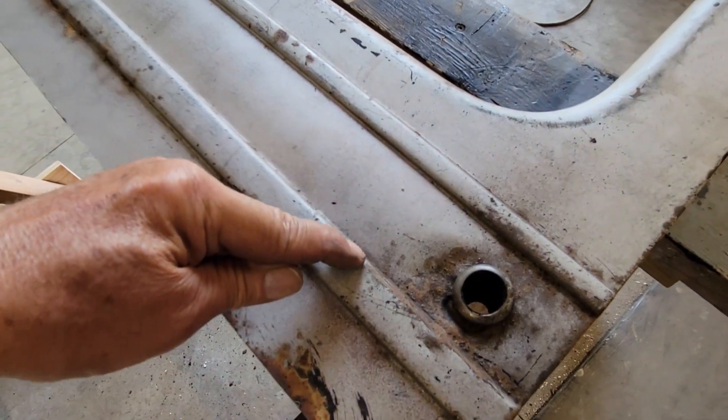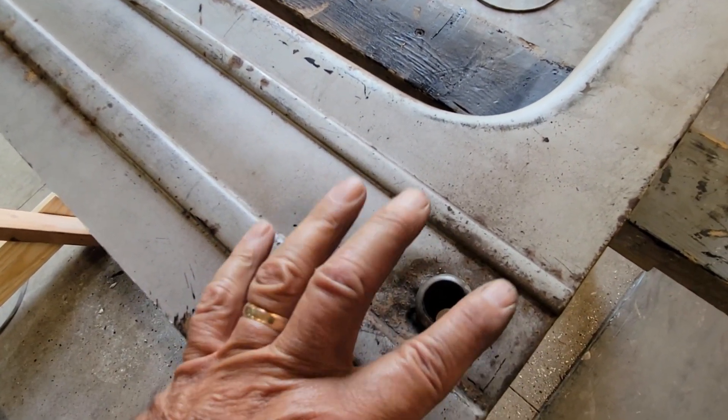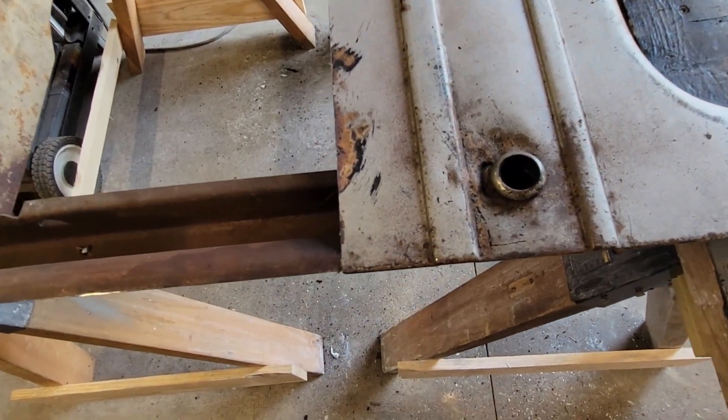So what we're going to do is a little surgery - I'm just gonna cut a piece out like this and put new metal in. I get the hole lined up and everything.